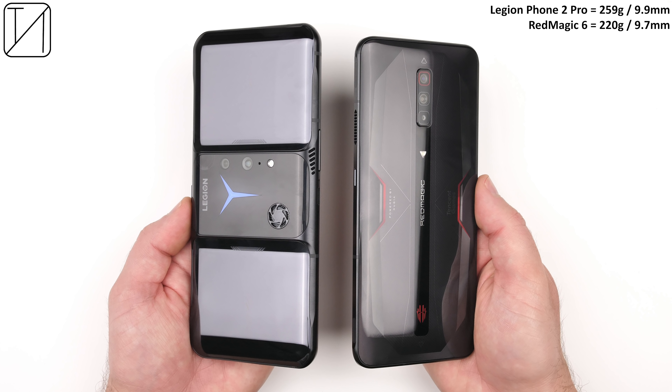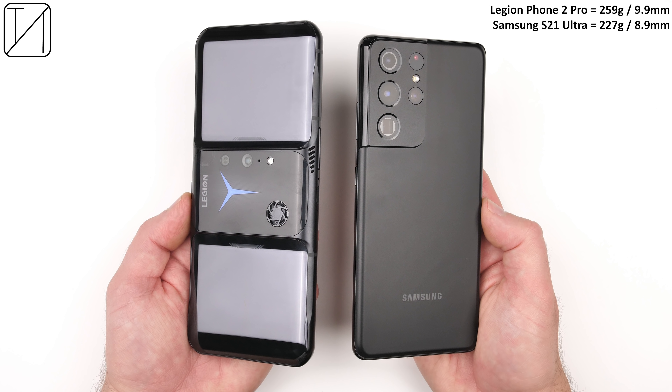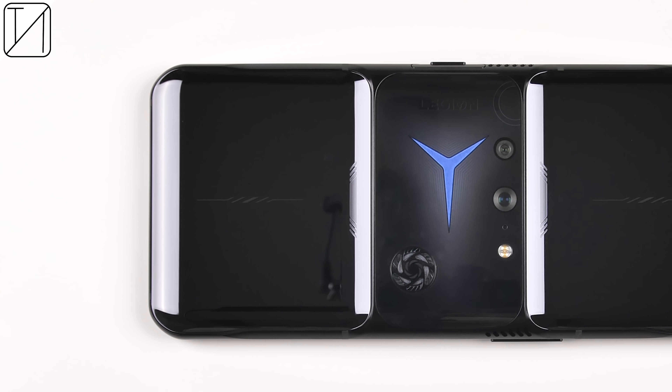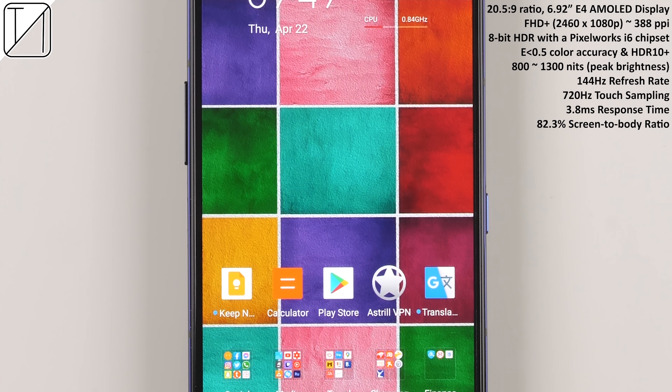Design-wise, it really does scream gaming compared to other gaming phones, especially when compared to the Black Shark 4 Pro. I'd even say the ROG Phone 5 and Red Magic 6 are a lot more subtle. It doesn't look anything as normal as an S21 Ultra. The back looks very unique — I must say I do quite like it — but what about the front?